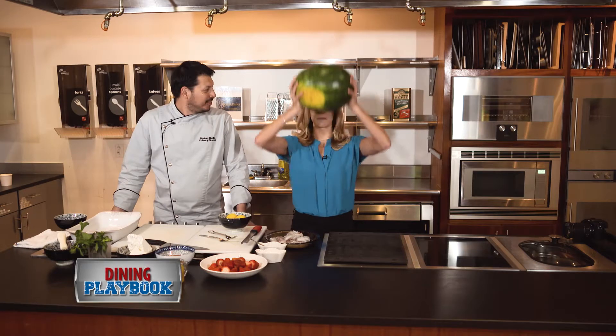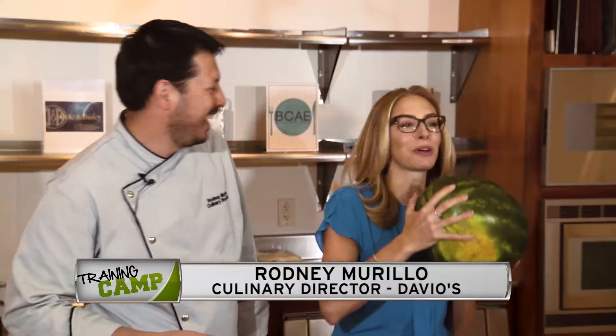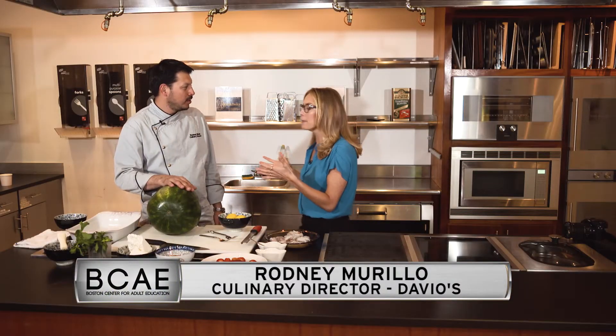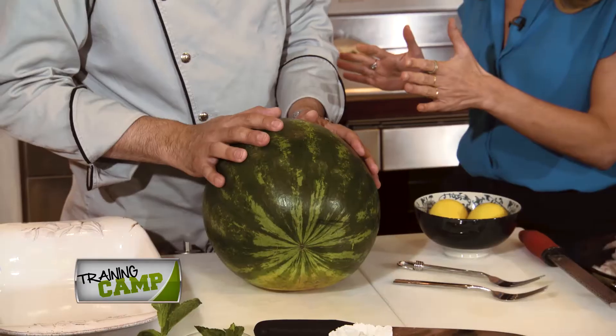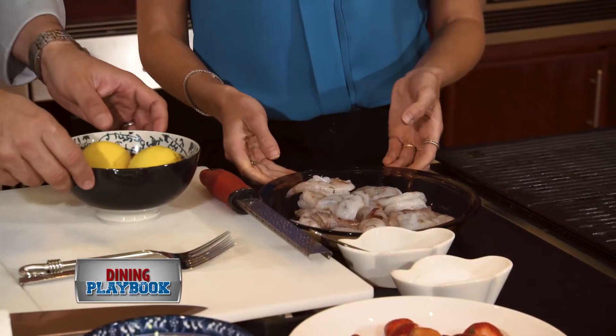I'm getting a summertime workout with Rodney Murillo of Davio's. I'm excited that you brought the watermelon because I get totally freaked out when someone puts a watermelon in front of me — I could never fathom how to cut it. You can turn a watermelon into anything. Before that, we're going to marinate some shrimp, put that on the grill, and then move on to our beautiful watermelon and strawberry shrimp salad.